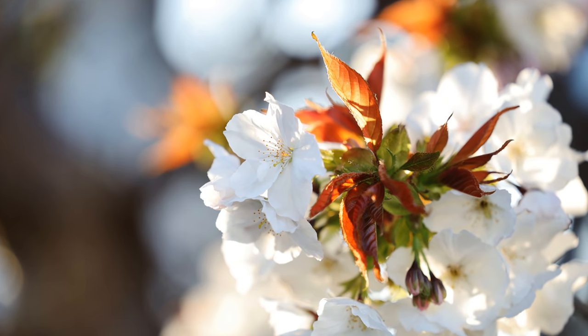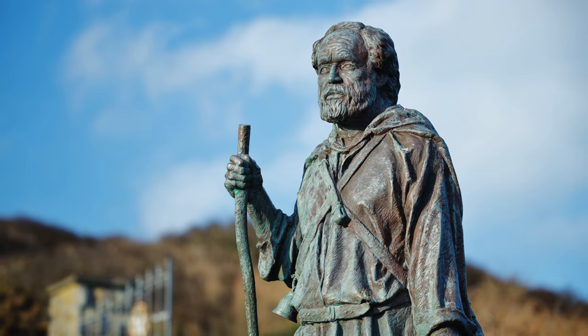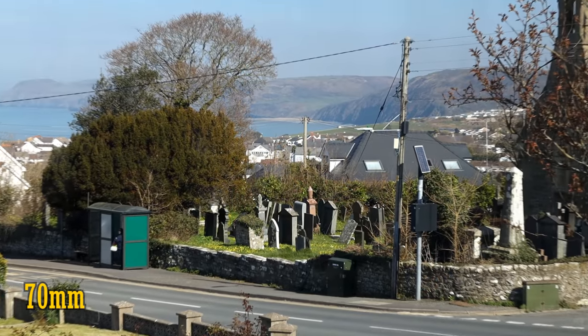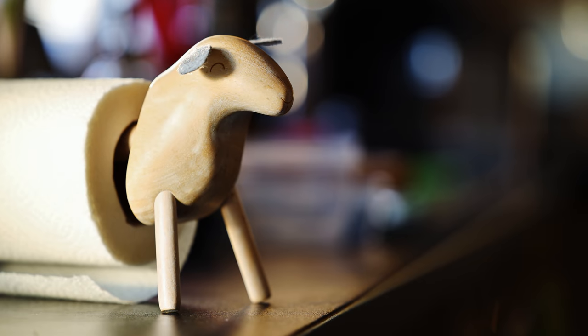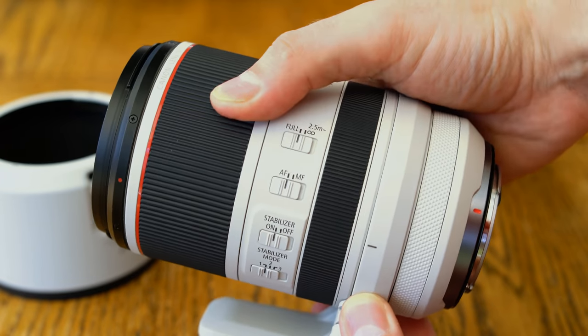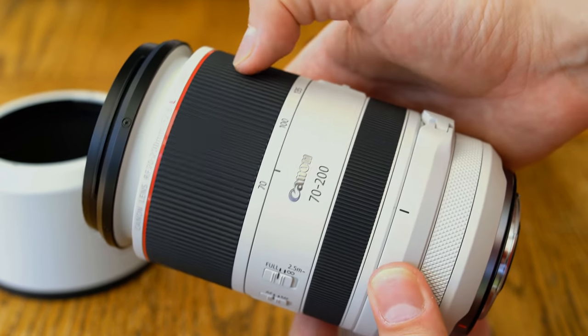A 70-200mm f2.8 lens is pretty much mandatory for any burgeoning camera system that wants to be taken seriously, because they're one of the most useful telephoto zoom lenses in the world, particularly for photojournalists and wedding photographers. They give you a nice zoom range combined with a fairly bright maximum aperture that can stop action in darker situations and get you very out-of-focus backgrounds, particularly when zoomed in all the way. Canon have promised their new RF lenses will have extra features that make them stand out from their SLR counterparts, and this lens is no exception.